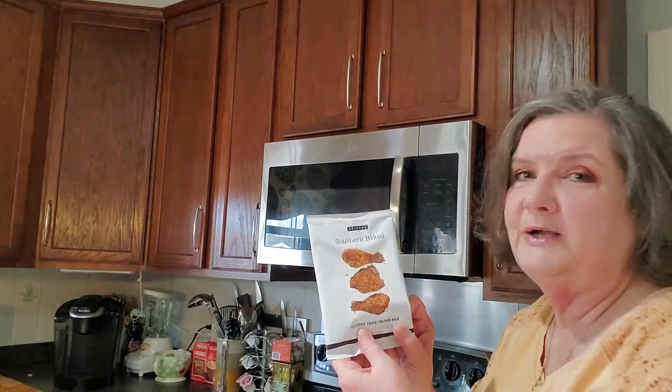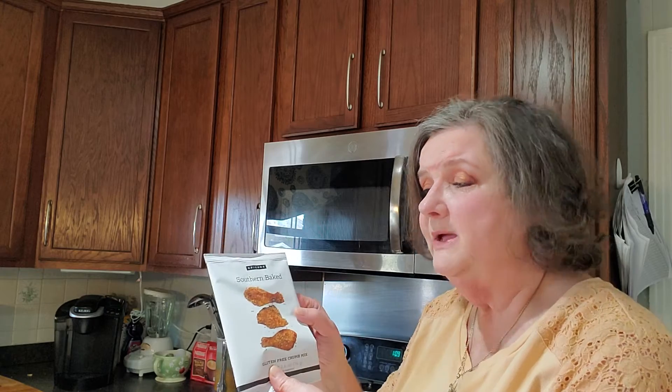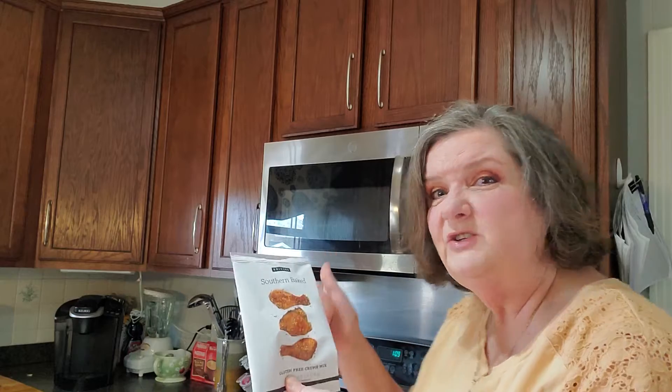If you watch me you know I make this southern baked chicken all the time. It's just like shake and bake. Take your chicken thighs, spray them with oil, then put the mix in a bag, shake it, put it on your baking sheet and in the oven and done.